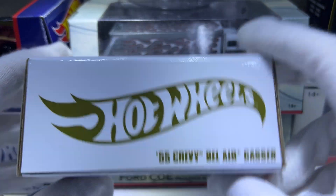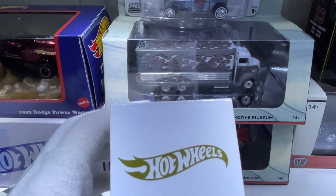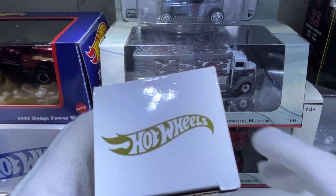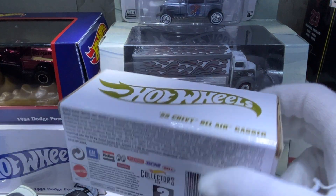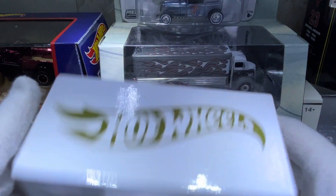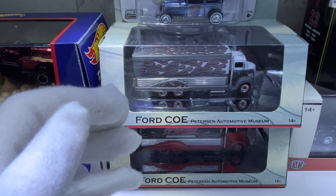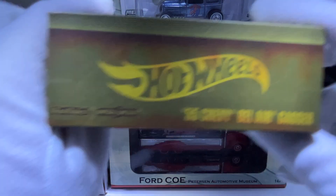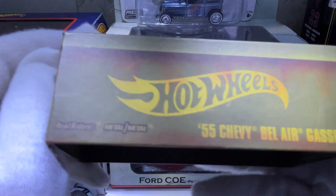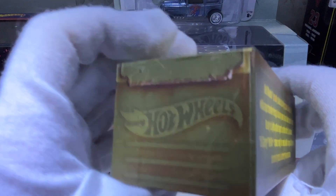This is a fairly expensive model now, which is unfortunate because it's such a nice model. Here's the outside of the box — just a plain white box like all the other RLCs.